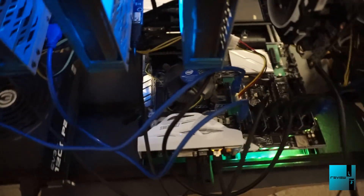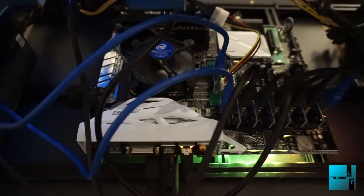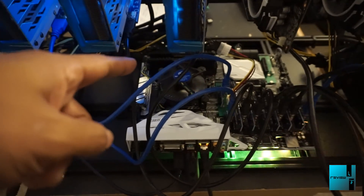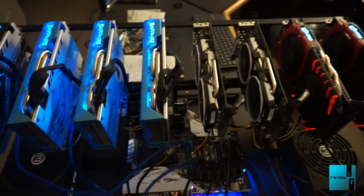Still have the 850W power supply and a Platinum 1200W power supply. Apologies for the cable management - still need to clean that up. Same motherboard, same Intel Pentium G4400 processor, Corsair Vengeance RAM 16 gigs.